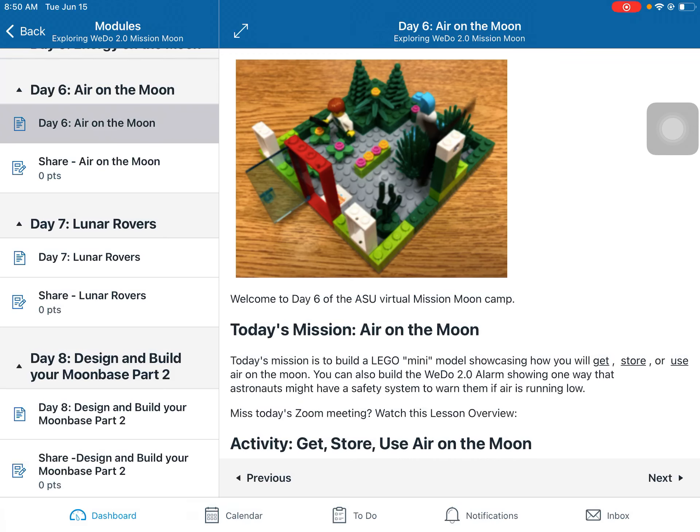Hello everyone, this is Day Six: Air on the Moon. Today's mission is to explore what air is on the moon and then build a mini model showcasing how you might get it, store it, or use it on the moon.